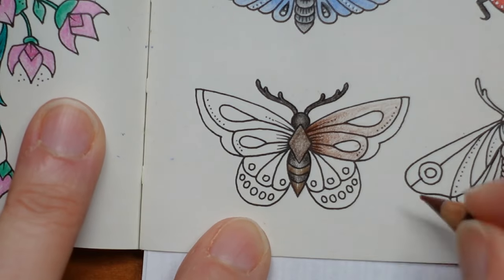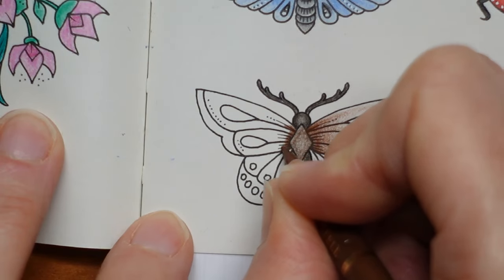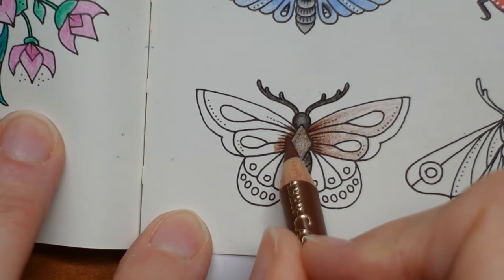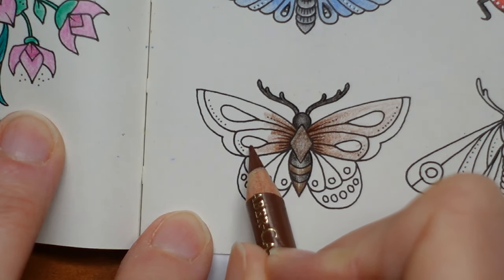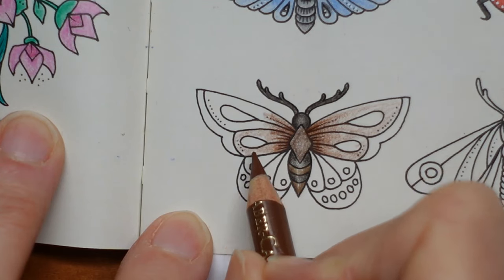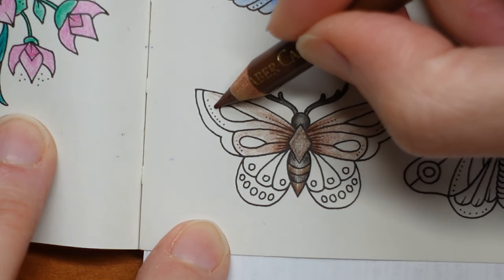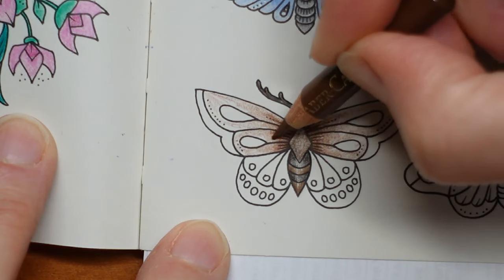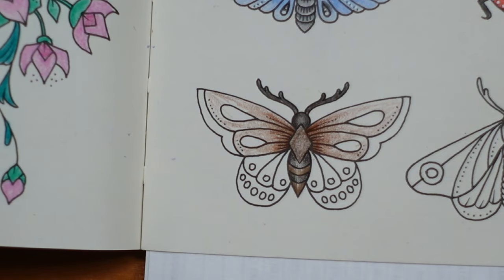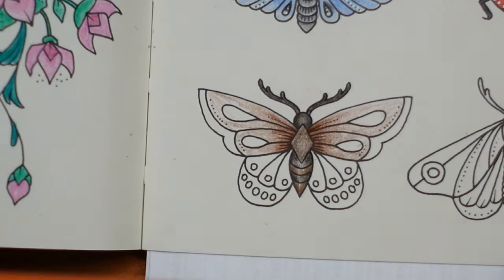We'll not worry about the bottom wing yet — I've got no idea what I'm going to do with that. It could be purple or something, but I don't think I can cope with that. So like the other side, just gently fade it to the end of this little section. Now we're going to move to an orange, but we're not going to use one of the regular oranges.